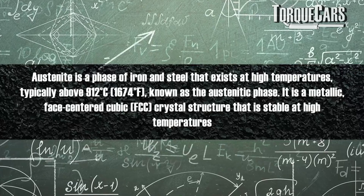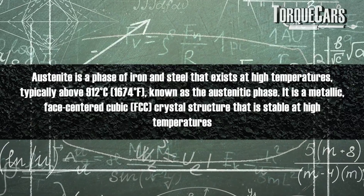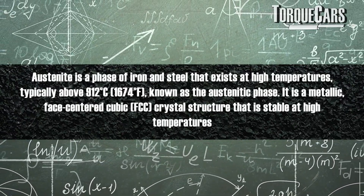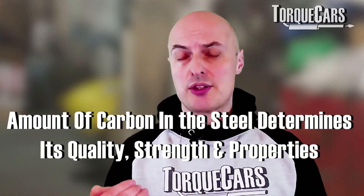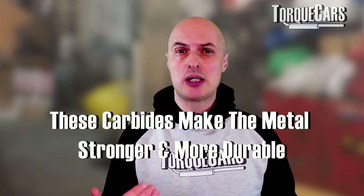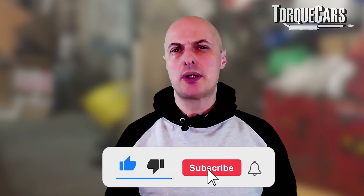Austenite is a phase of iron and steel that exists at extremely high temperatures, typically around 1600°F. It's known as the austenitic phase — a face-centered cubic crystal that is stable at high temperatures. When you make steel it's a combination of carbon, iron, and other elements. The cryogenic process adjusts the carbon structure into eta-carbides, which you can actually see under a microscope. These eta-carbides make the metal much stronger and more durable, and it's generally accepted that the more eta-carbides in a steel, the stronger and more wear-resistant it is.